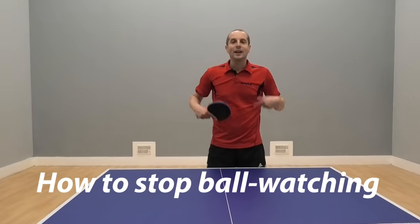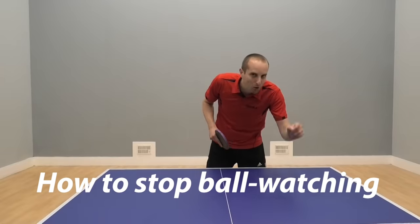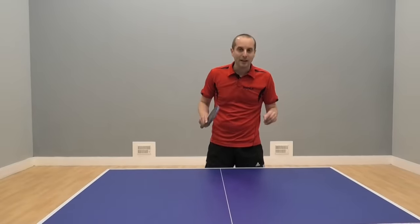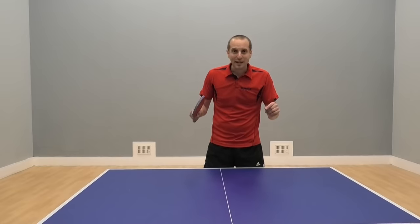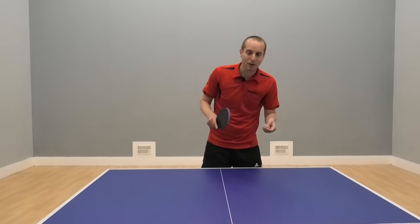Hello, I'm Tom Lodziak. In this video I'm going to look at a bad ball watching habit and how we can stop doing it.